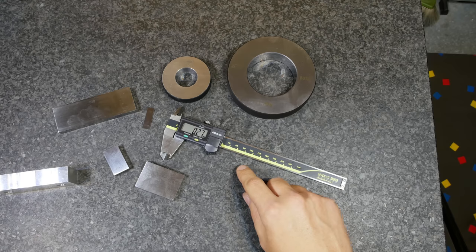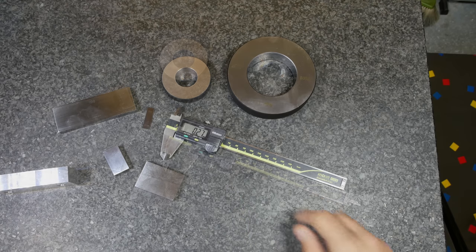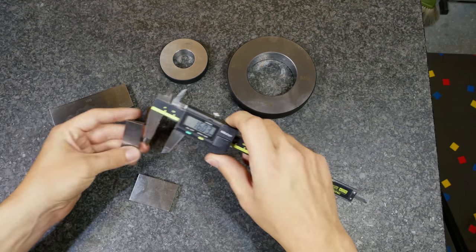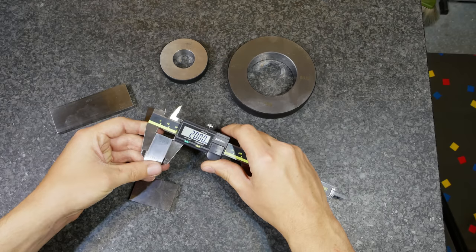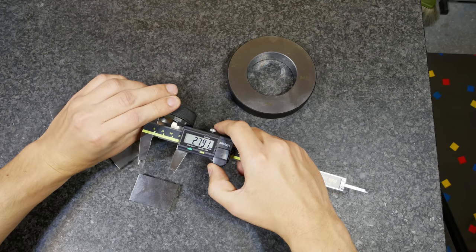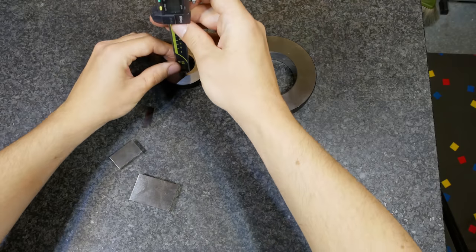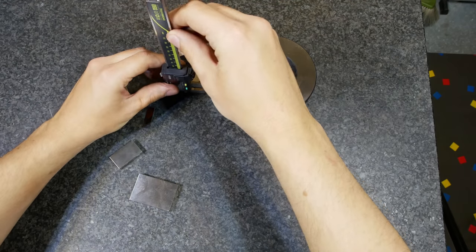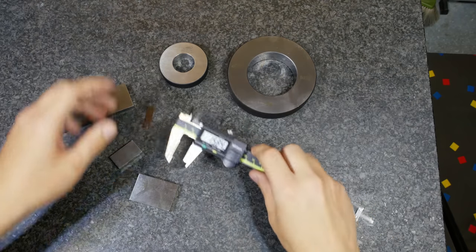There are basically three dimensions you can measure with the caliper: that is the outside measurement, inside measurement, and the depth — like that, or like that. I will show you this in detail now.